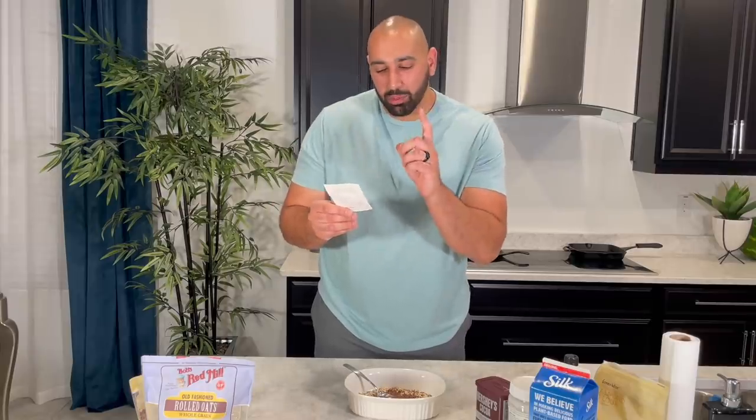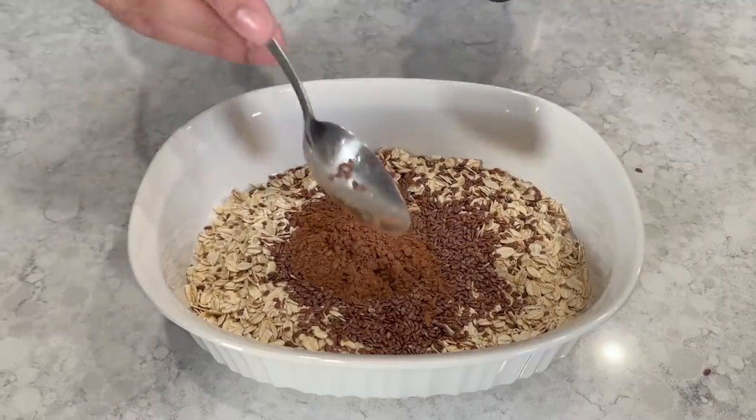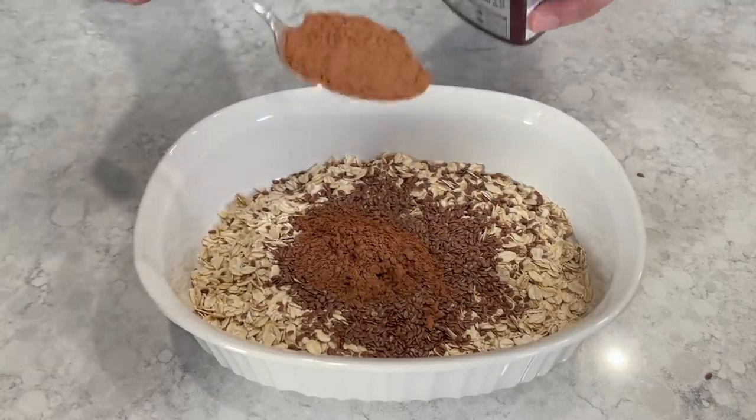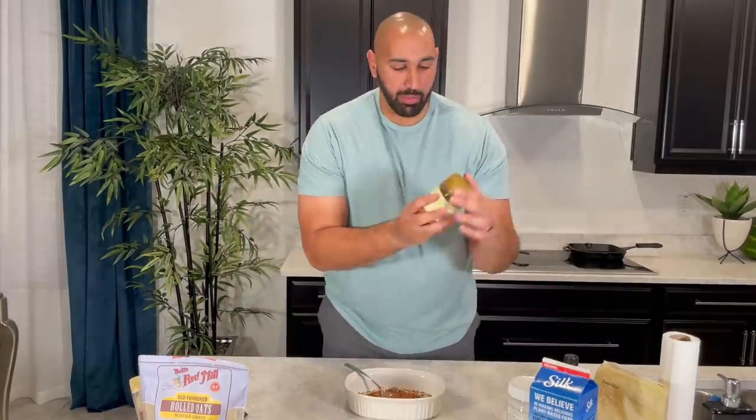Next we have one tablespoon of cocoa powder — again, we're going to double it, so it's going to be two. One, two. Then one tablespoon of almond butter, so two tablespoons total. We're using Greenwise almond butter.